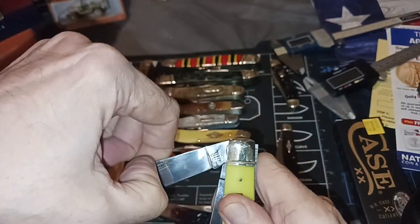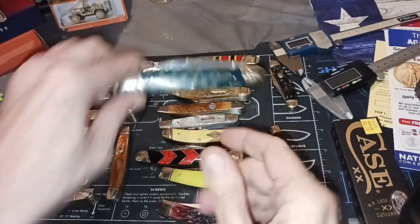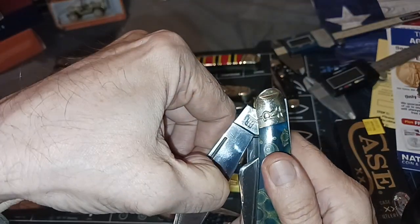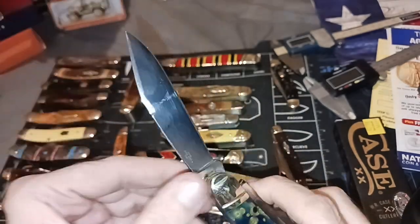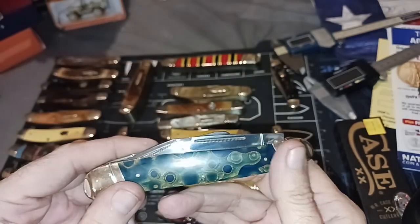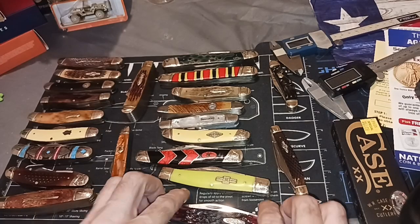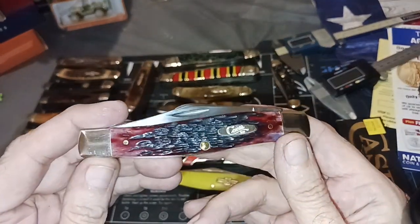Does this guy have a half stop? No. I'm pretty sure this guy's got a half stop — yeah, see that? It kind of jumps out of your hand. You're pulling the nail and pulling it like this and then it jumps. It's just a minor thing. If you're handling any particular knife you're going to have to get used to how it works. I can cut myself with or without a half stop.